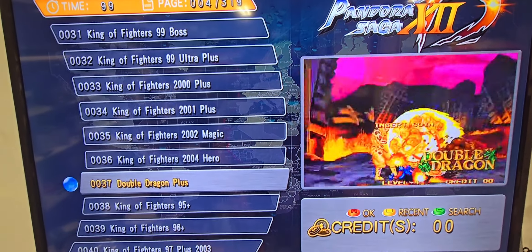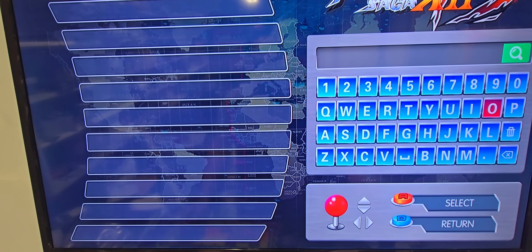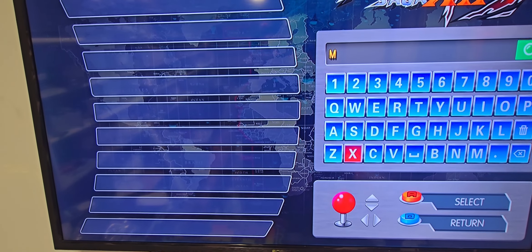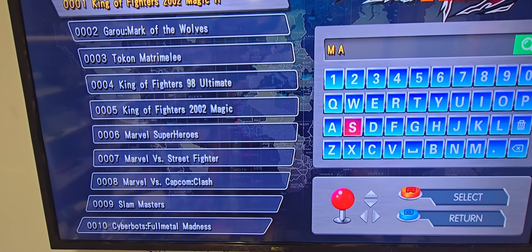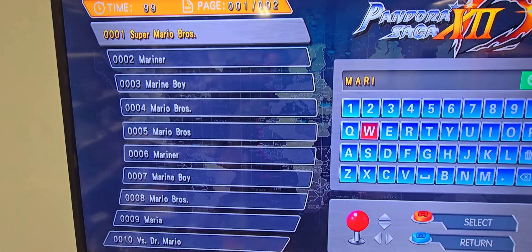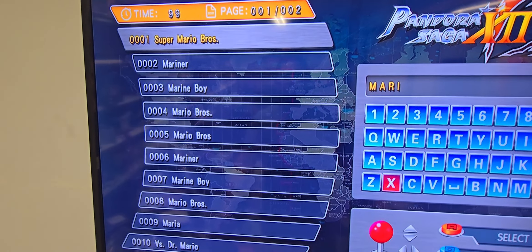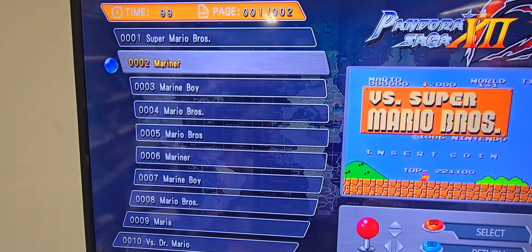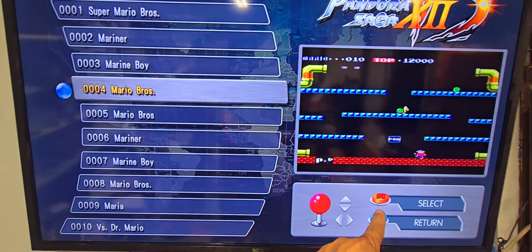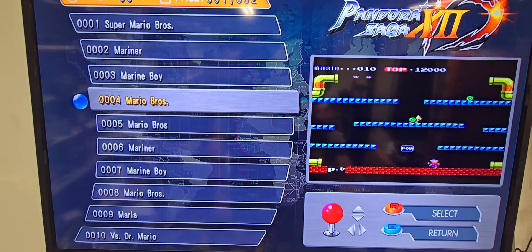Again, with search you can press C for search and look for a specific game. So let's say we're looking for a game like Mario Brothers. You're gonna go in there and just press A. As you can see, all these games come up — Super Mario Brothers, Marine Boys — and you just click left and land right on the game you're looking for. Let's say Mario Brothers; all we're gonna do is press the A button on our controller and it's gonna jump right in.